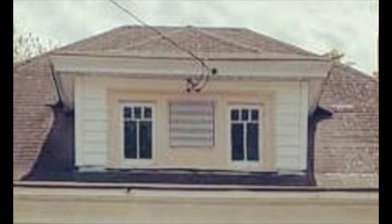This house had an ugly attic fan in the dormer. I need the attic fan — it works, it's good technology — but I want it to look cute.